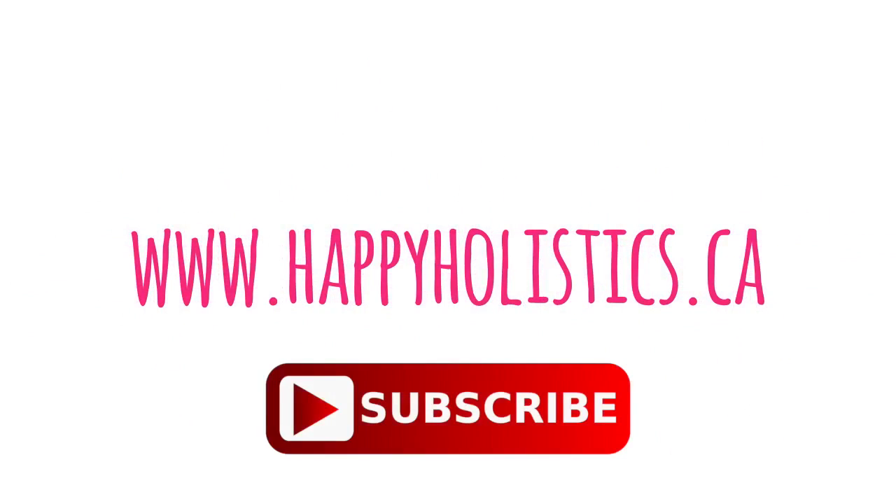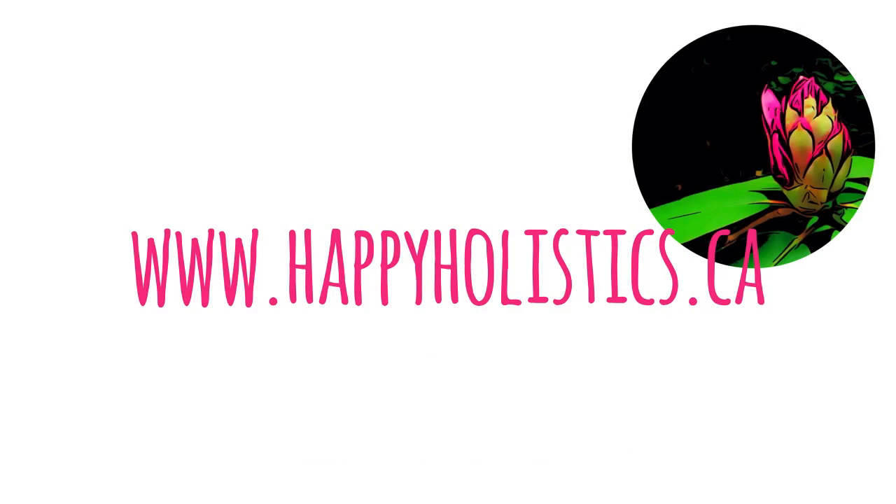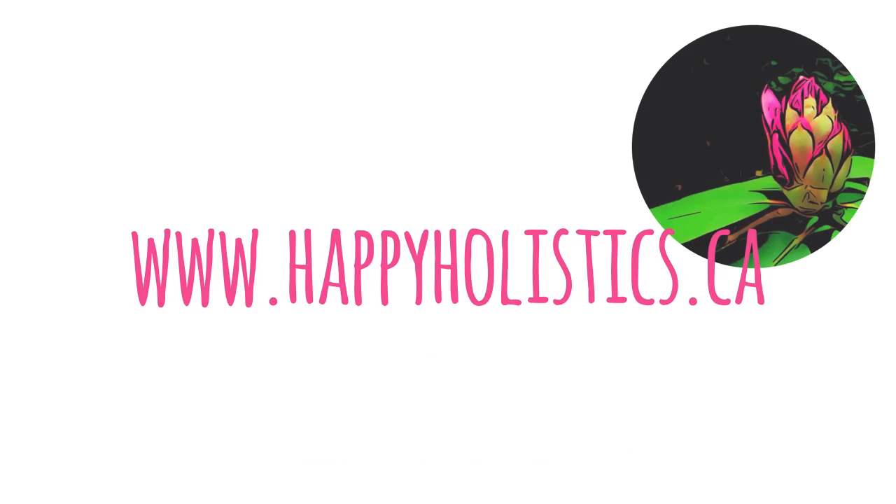If you enjoyed watching this video, please hit that like button and subscribe to my channel. Photograph your sprouts for me and tag me on social media. All the links are listed below, or just visit my website at www.happyholistics.ca.